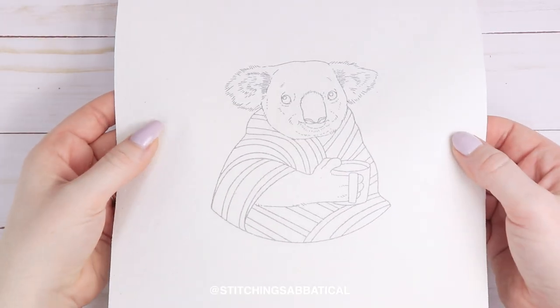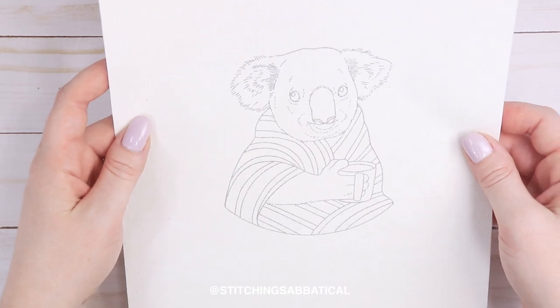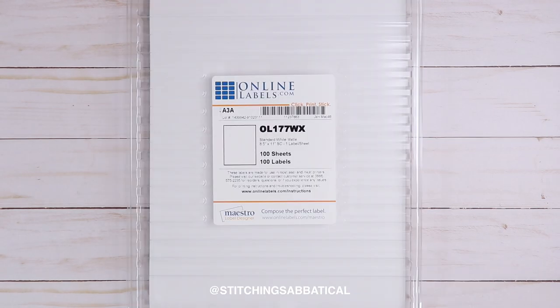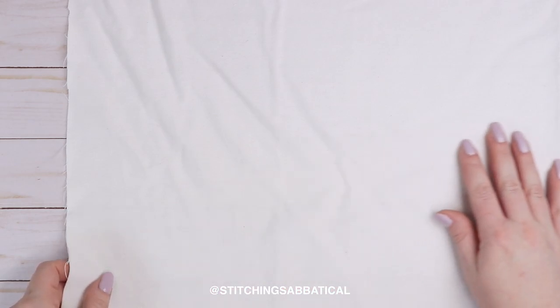Hi, this is Michelle and in this video I'm going to show you how I print my embroidery patterns on fabric with my printer. You will need a printer of course, sticker label paper, a non-fuzzy fabric — preferably cotton — and sharp scissors.